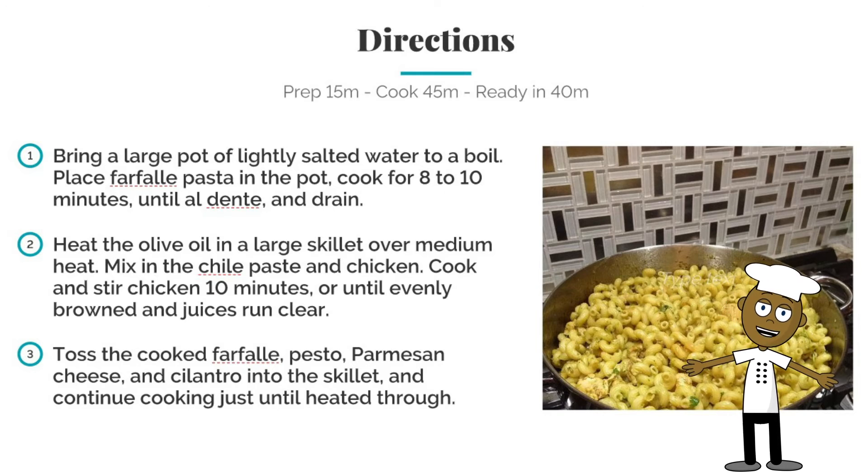Cook the chicken, stirring, for ten minutes or until evenly brown and juices run clear. Toss in the cooked pasta, pesto, Parmesan cheese, and cilantro into the skillet and continue to cook until heated thoroughly.